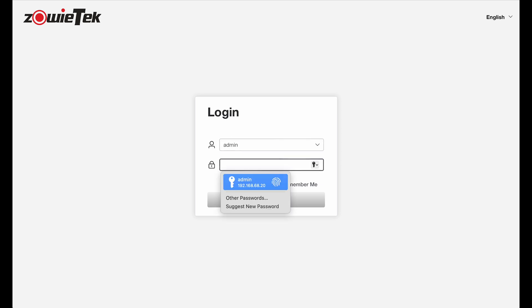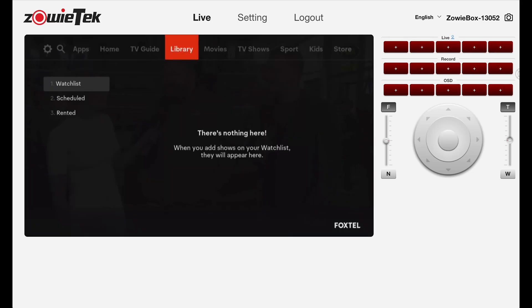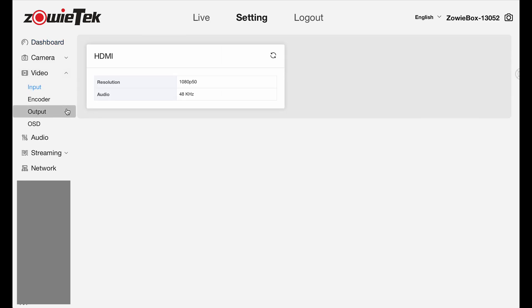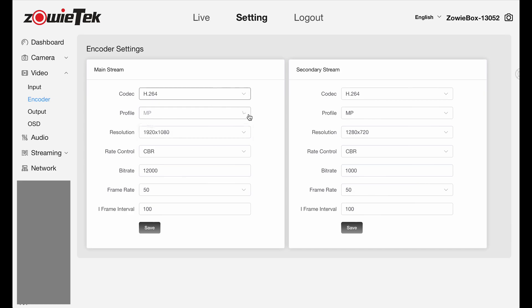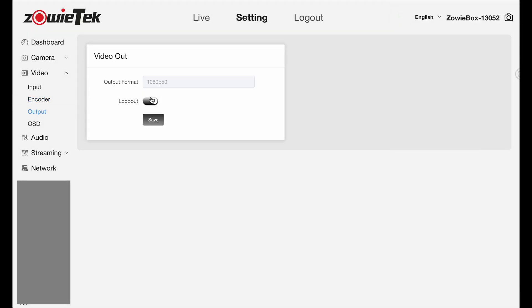After booting up the Zoe Box, log in using the default username and password. You'll be greeted with a live screen displaying the source HDMI video signal. To set up the device for HDMI extension, let's go ahead and change a few settings. In the device settings, click on Video on the left-hand side. Under Input, you will see the source signal information. In Encoder Settings, change the profile to High Profile, and disable the HDMI loop out under Output Settings, as we are not using it.